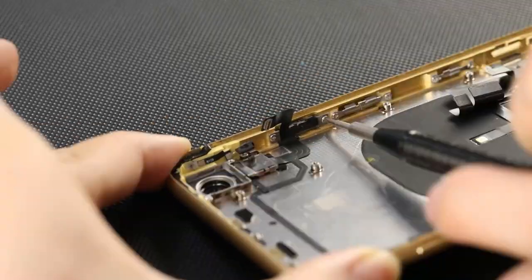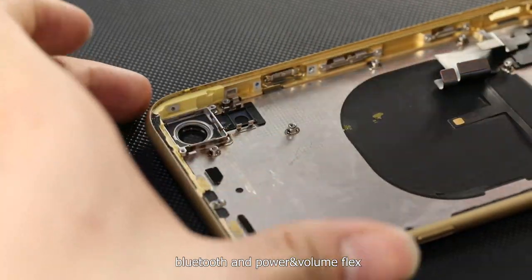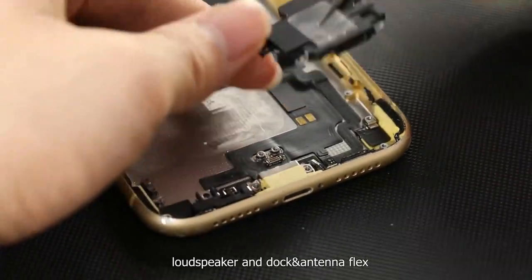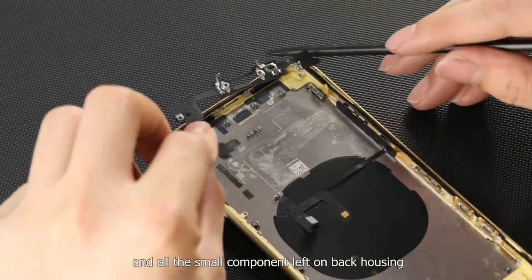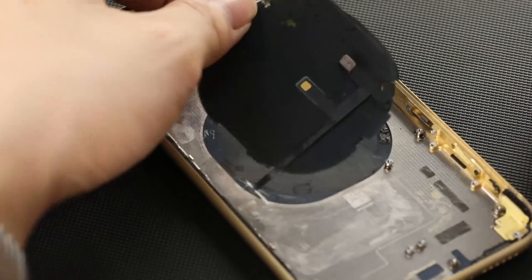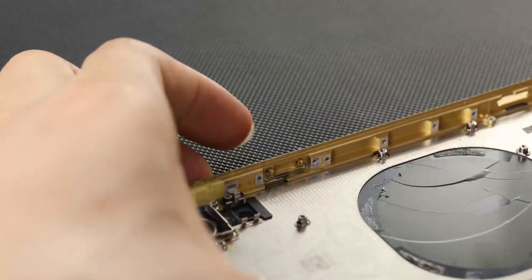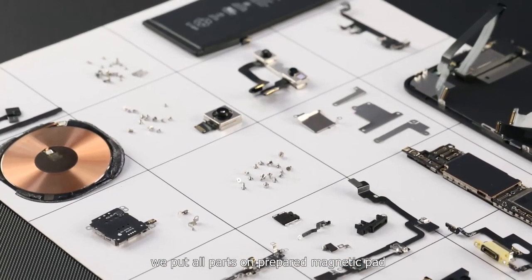Remove Wi-Fi, Bluetooth, and the power/volume flex. Remove the taptic engine, loudspeaker, dock antenna flex, and all small components left on the back housing. For more convenient reassembling, we put all parts on a prepared magnetic pad.